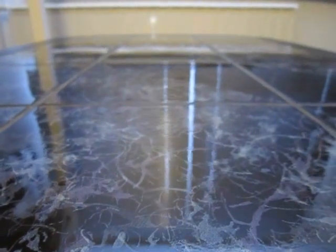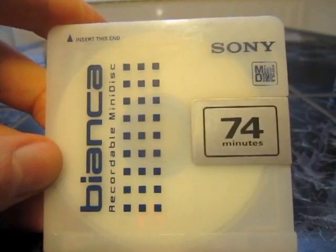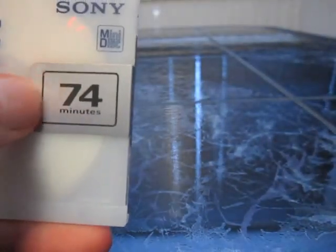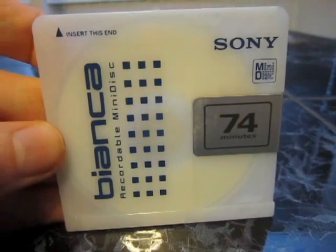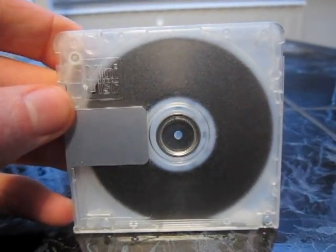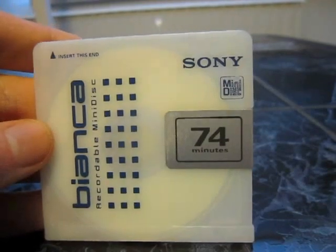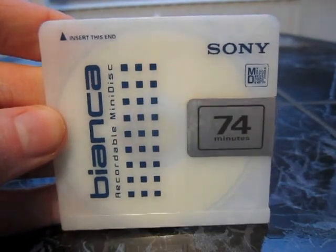So then we've got this disc which I know comes in different colors. I only have this one in this color. The shutter is a little bit dirty.